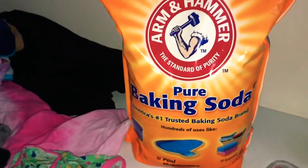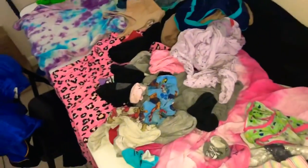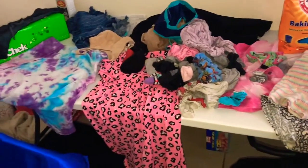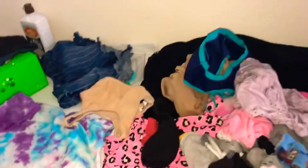Baking soda works also for stains as an additive to your regular stain fighter — keep that in mind. This is now the drying table. I must say, the fact of having this portable washer is kind of cool.